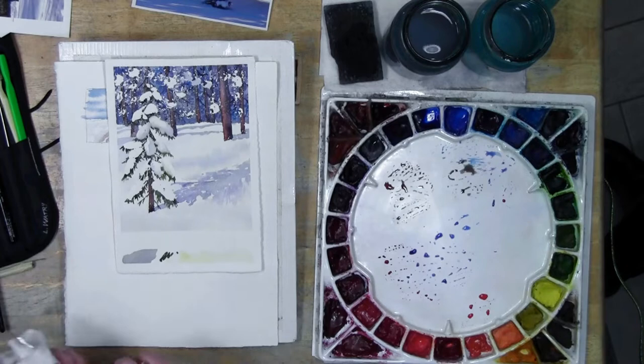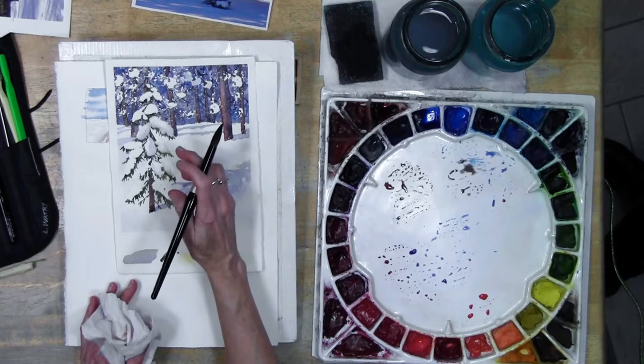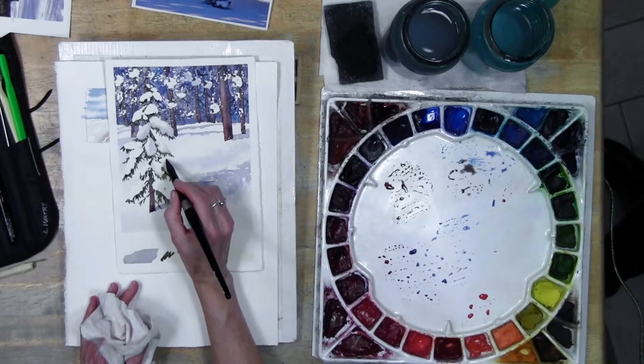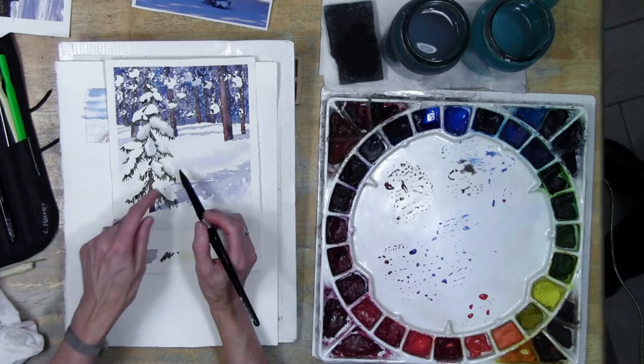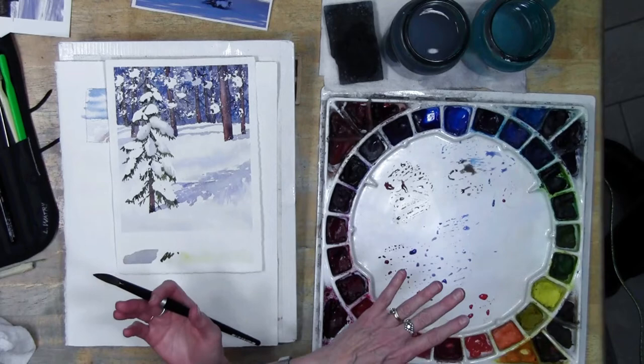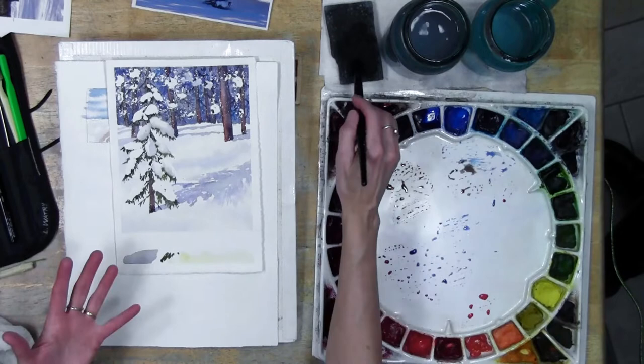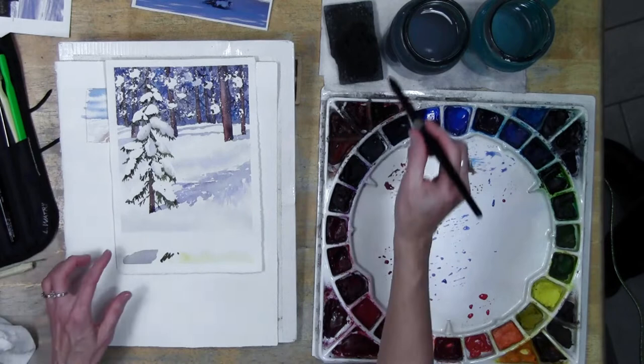I'd probably also put some shadow in there as well. This edge right here is pretty important - to either separate this bunch of snow from the background snow, it either has to go darker or it has to stay light. There are times where an edge disappears into the area around it, and you don't always have to have every edge stand out. It depends on whether it's your center of interest, and also whether it's in the background where you can lose an edge and make it softer.